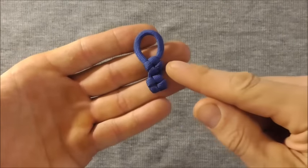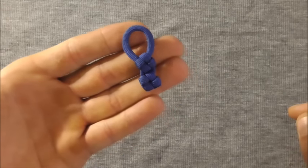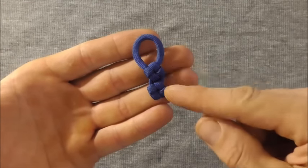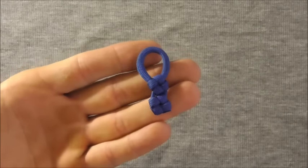Hi guys, today we're going to have a look at these cross knot zipper pulls. They're really quick and easy to make and they're also good to use up smaller pieces of paracord that you might have lying around.